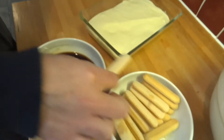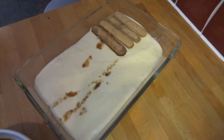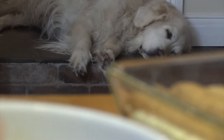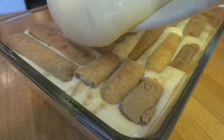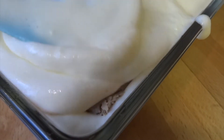Now repeat that all again for the second layer. Once the last one's gone in, you're ready for your second layer of topping. Pop it into your fridge for at least four hours, or overnight if you can.